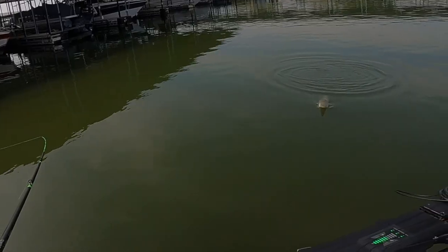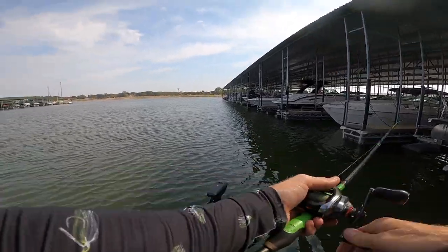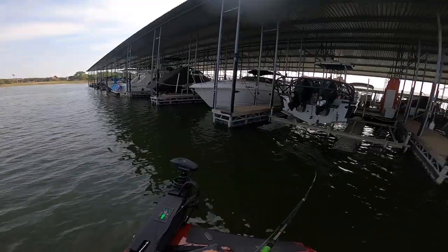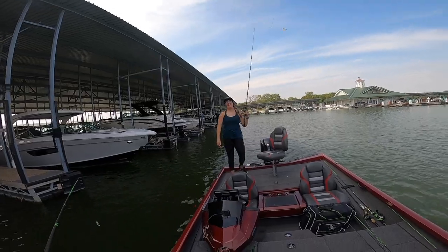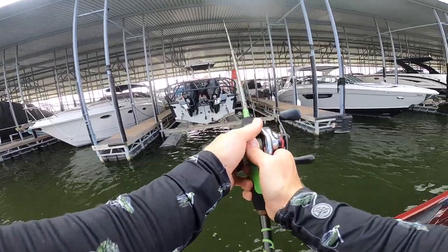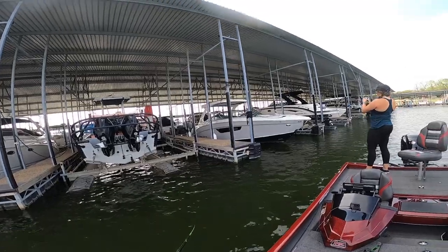Big one! If I don't really worry about the rod tip, it seems to do a little better. We can either keep doing this or go explore a little bit. Got him — oh no, come on!